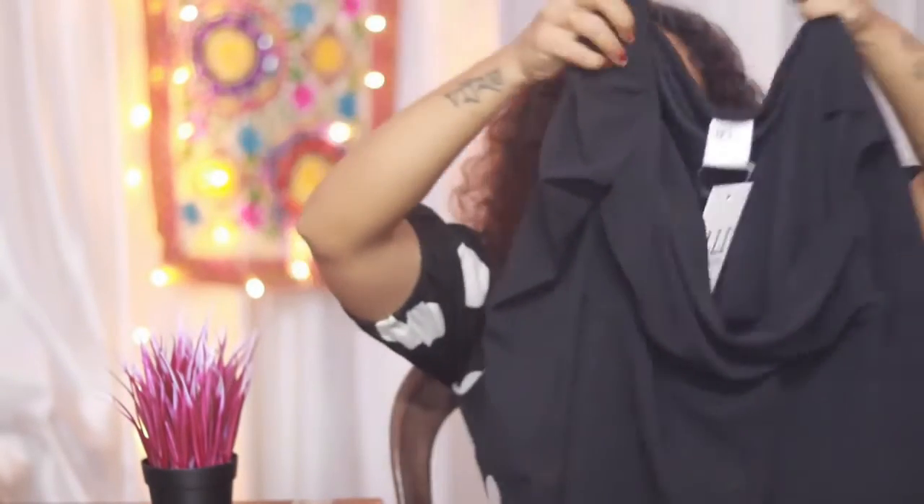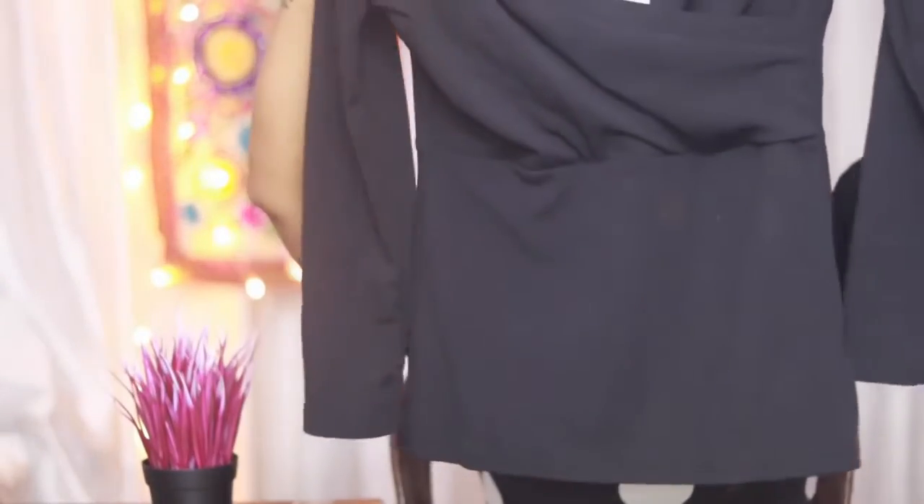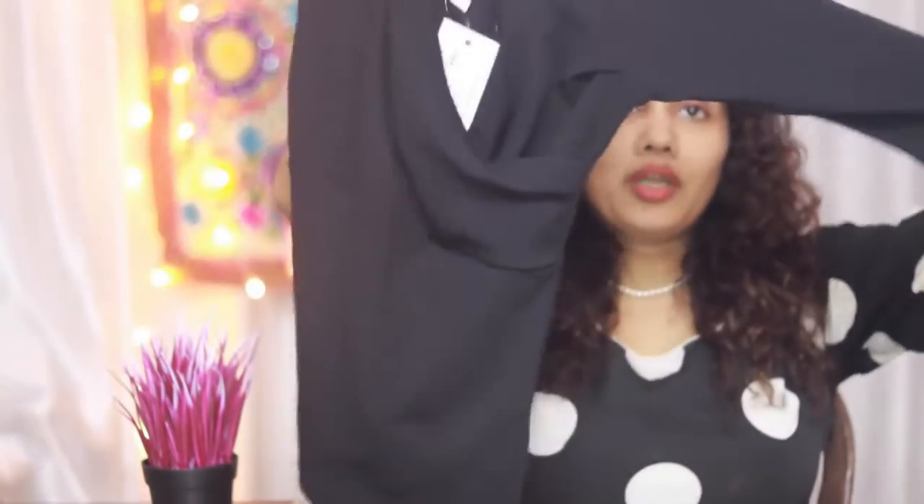This is the neck. This is a wide neck. This is the sleeve. Here are some of the sleeves.